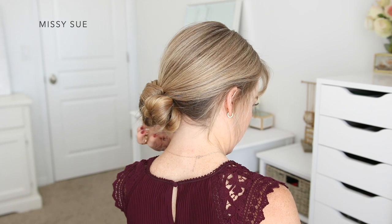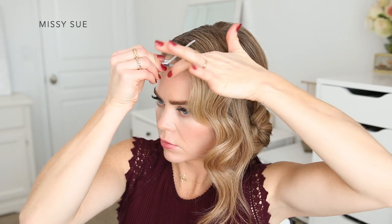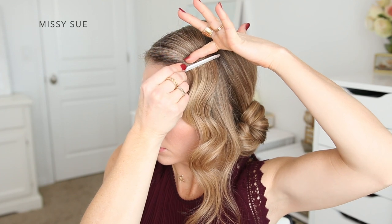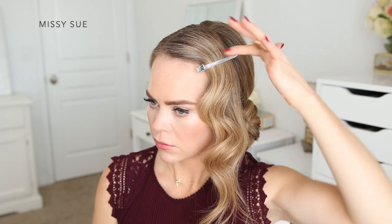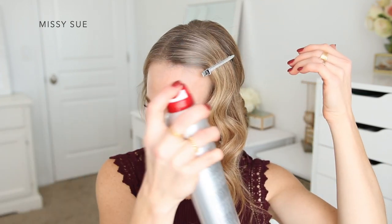Now I'm going to pin down the front section of hair that I curled at the beginning. First I'll brush through this section and mist it with hairspray to smooth down any flyaways. Then I'm going to work with the curve of the hair and slide in clips wherever the hair creates a bend.